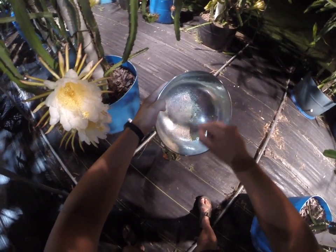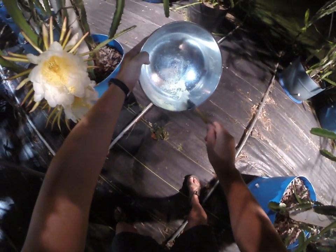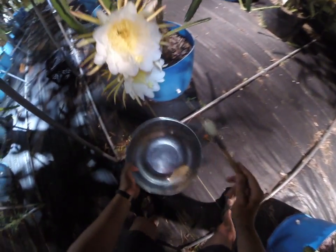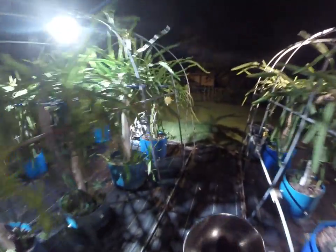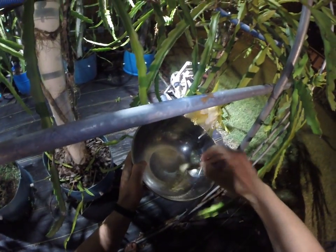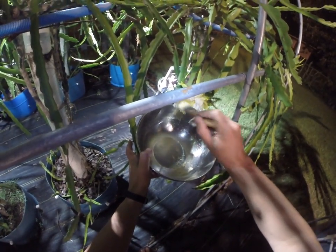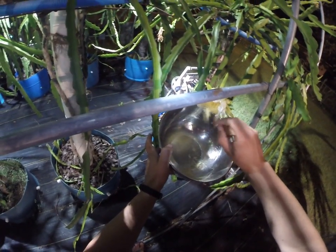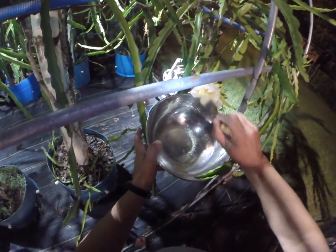When we look at that, you can see we collected a generous amount of pollen. So what I'm going to do is walk right back over to this Nicaraguan Red and use some of that pollen we just collected — go ahead and dust it on the back side and the front side — and then we're done.